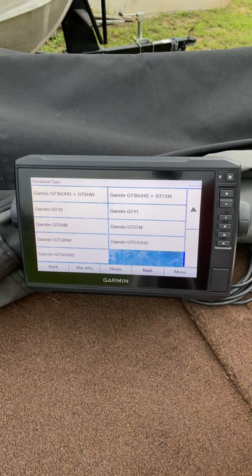Since I have a GT52 and a GT54 on front and back, I need to leave it in Auto so it can switch back and forth. For tips like these and more in-depth videos, go to my Garmin Sonar Series playlist.